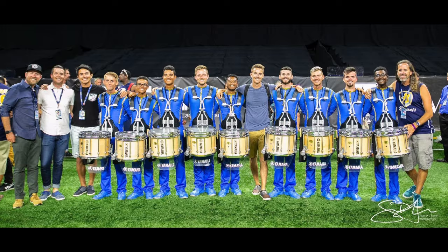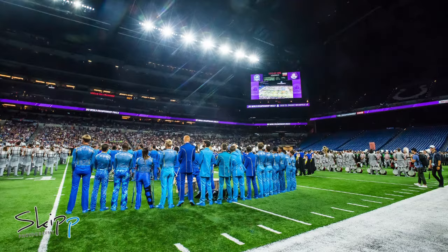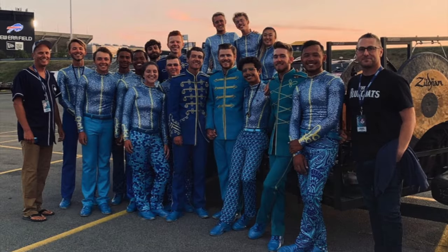I'm downstairs judging field percussion. I'm really looking forward to your performance this evening. I want to wish you the best of luck. It is absolutely my honor and privilege to be here with you tonight.